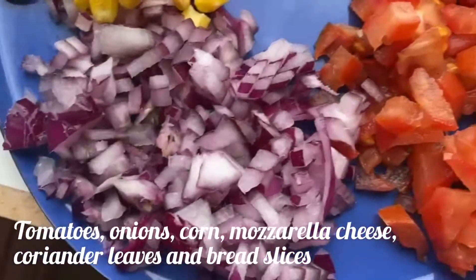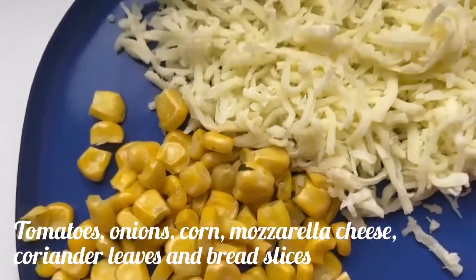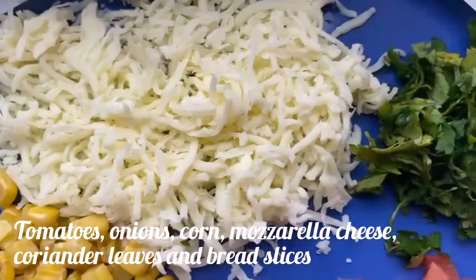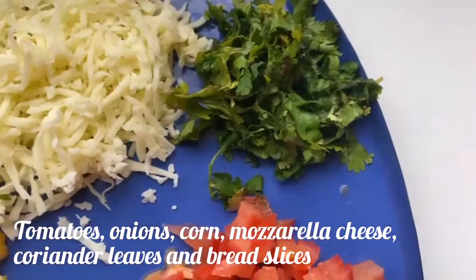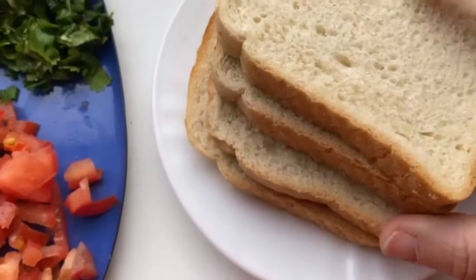I have taken chopped tomatoes, onions, corn, mozzarella cheese, coriander and 4 bread slices. So I am making 4 toasts.